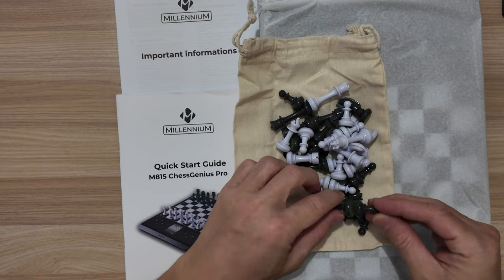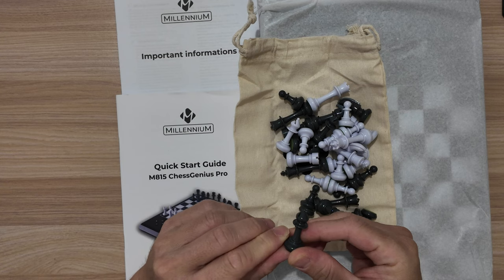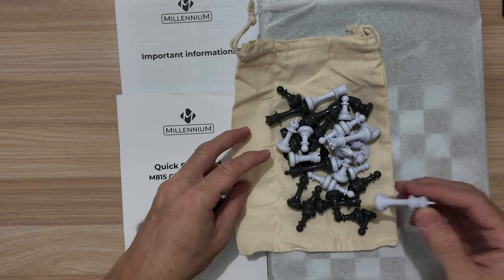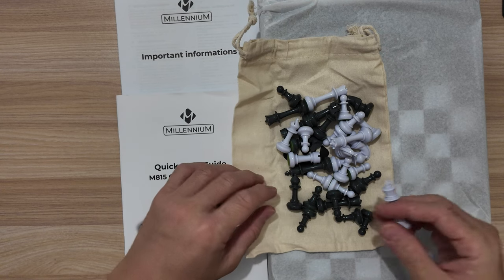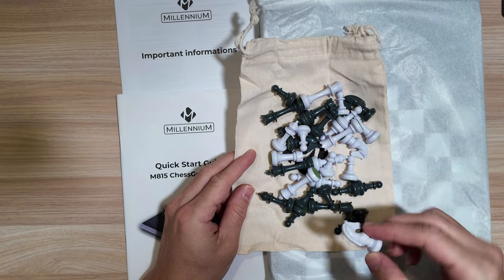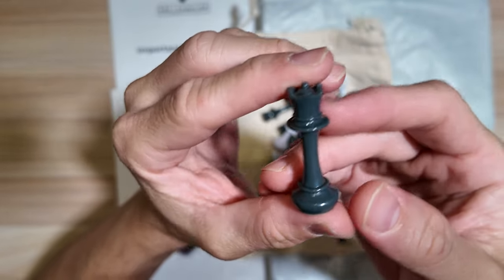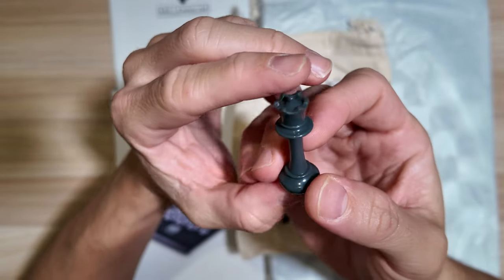Immediately I can tell that these pieces don't really look black at all — they are kind of a grayish colour. Not that that is an issue; as long as they resemble the opposite colour we should be good to go. And here are the white pieces. You can clearly see that the dark pieces don't really look black; they seem to be a grayish colour.